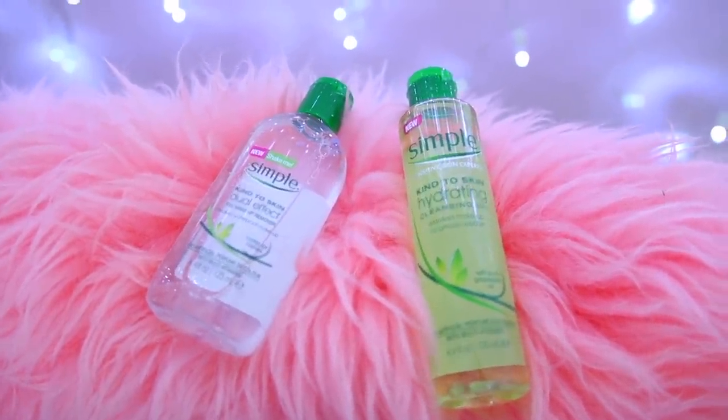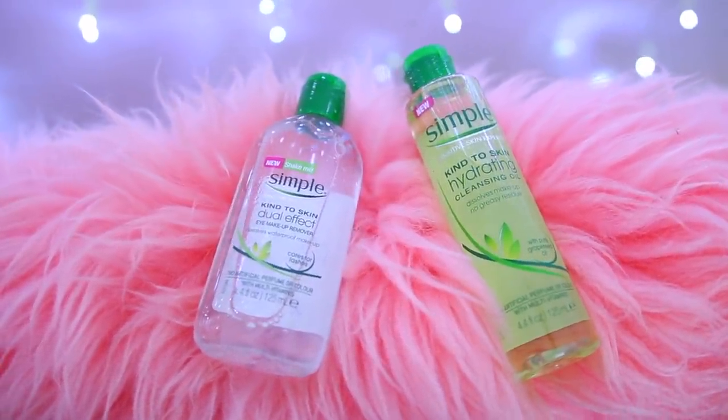Hey everyone, welcome back! Today I'm going to be doing a Halloween tutorial slash makeup removal. I'm going to be creating a white walker slash night king queen - the glam girl version. Straight after that I'm going to show you how I remove it using the Simple Kind to Skin Dual Effect Eye Makeup Remover and the Simple Kind to Skin Hydrating Cleansing Oil. So without further ado, let's get icy!